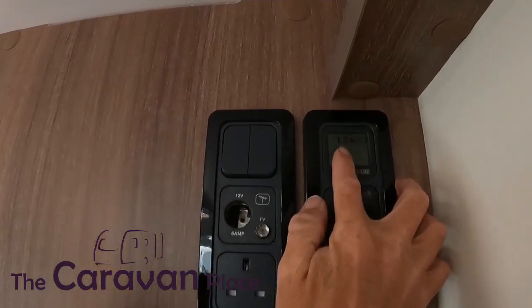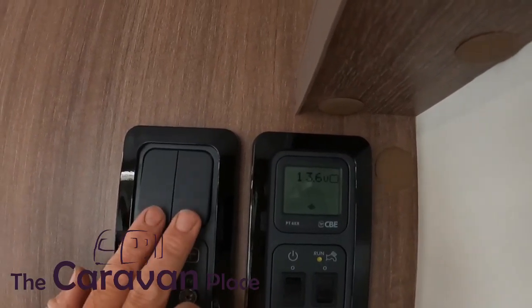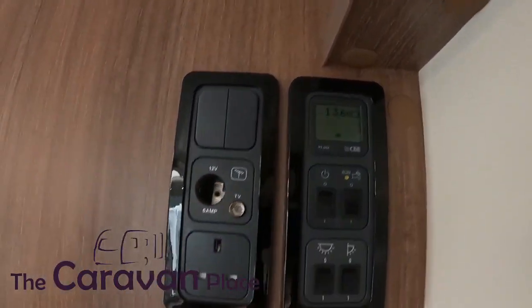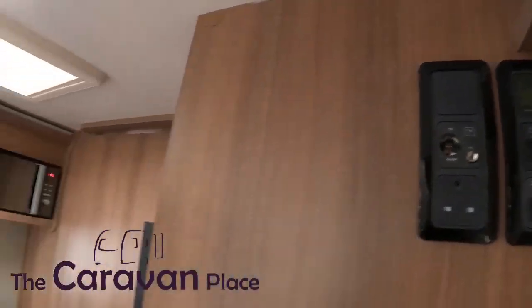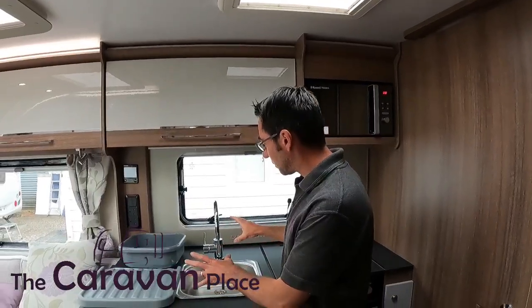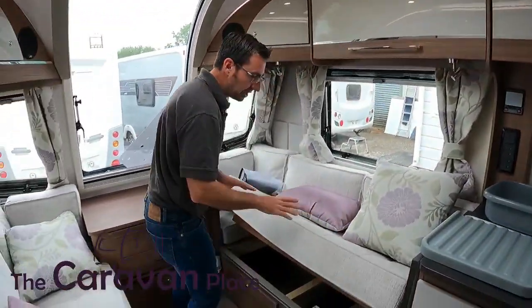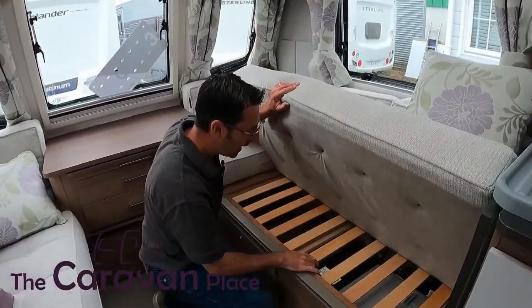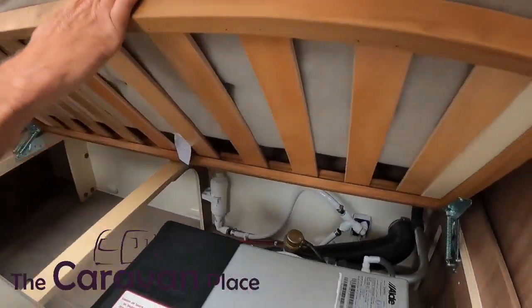Up the top it will tell us the voltage coming from the battery. We've got a couple of light switches there so we'll get a few lights on inside. Now before we put the water pump on there are a couple of things we need to do. Firstly, make sure all of our taps are off and that the taps are over the sinks, and then just underneath this seat we've got our drain-off bung or drain-off valve for the water system.